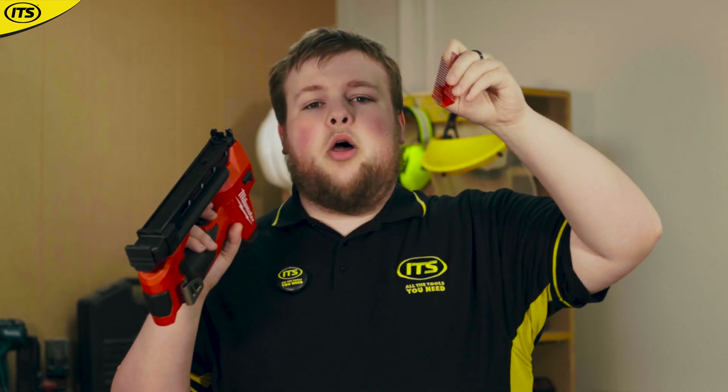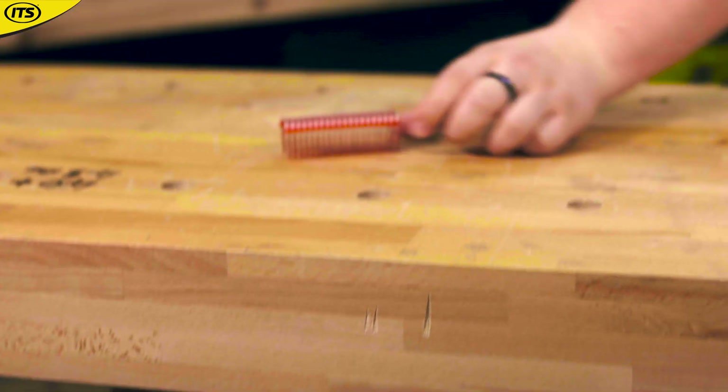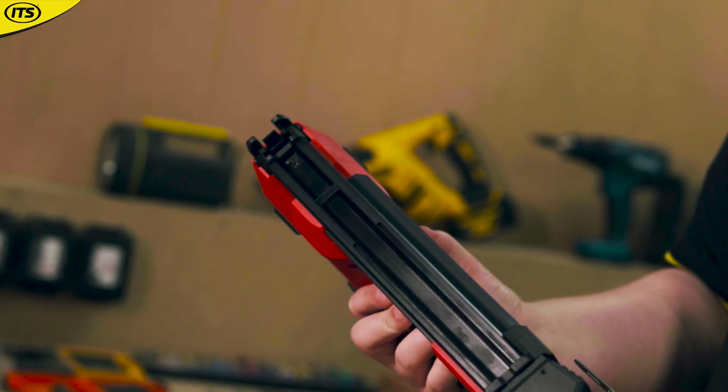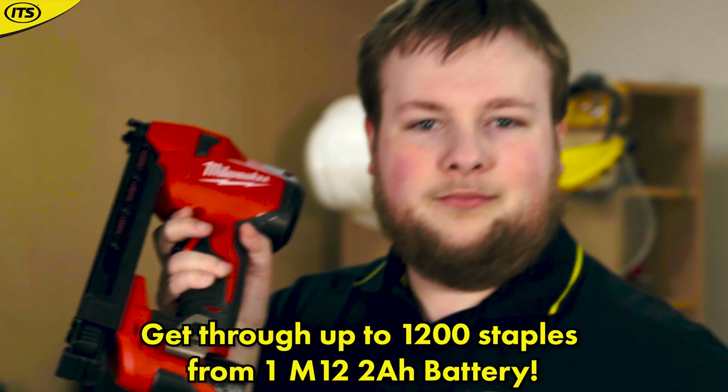Alongside that auto-depth setting, you don't have to worry because you're also going to be using Milwaukee's special insulated staples with a plastic lining at the top to stop your cables from getting damaged. You'll be able to fit up to 45 of those staples in the magazine here, and with just an M12 2 amp battery, you'll be able to get through 1200 staples.